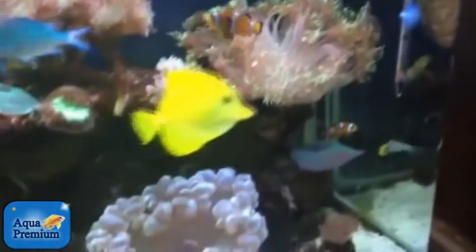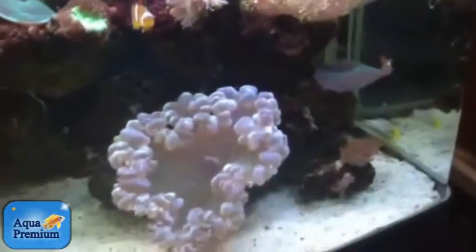Obviously with an all-in-one aquarium like this, the only reason she doesn't have a skimmer is because it would be really inconvenient.